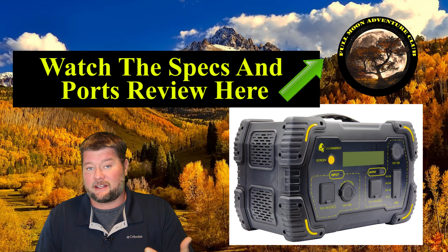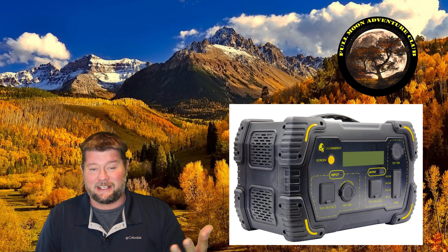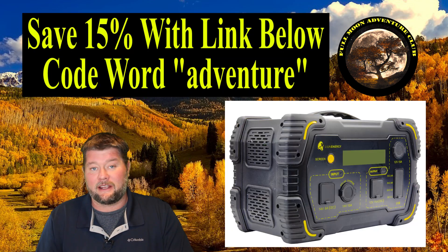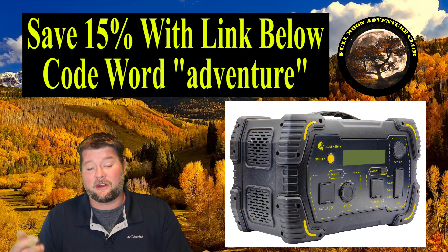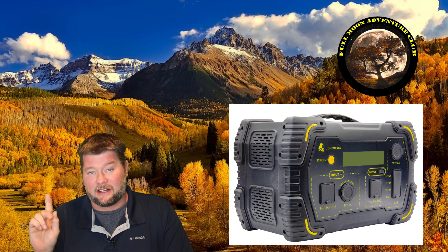So we're going to be putting it to the test to see what it can actually do. I'm going to be trying it against my giant double door LG refrigerator just for fun, my 60 inch flat screen TV, a whole bunch of camping gear and coolers, and all kinds of fun stuff. I'll put a link in the description below that will save you 15% on all Lion Energy products, or you can call in and use the code word Adventure to save yourself some money. Now let's get into the tests and see what this little guy can actually do.